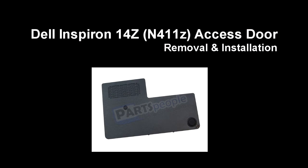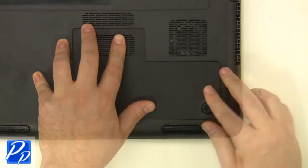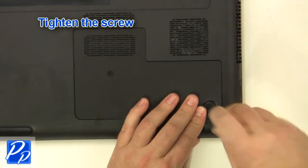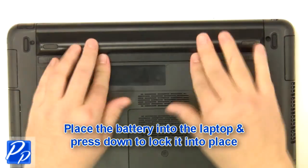If you need to find the part, check out the link in the video description and let's get started with the installation. Replace the access door. Tighten the screw. Place the battery into the laptop and press down to lock it into place.